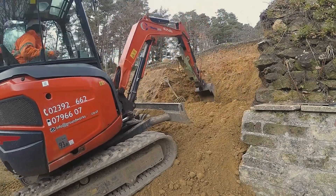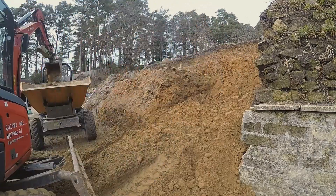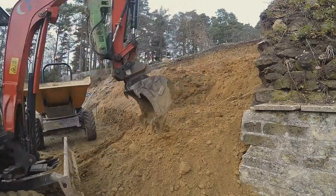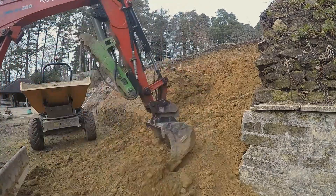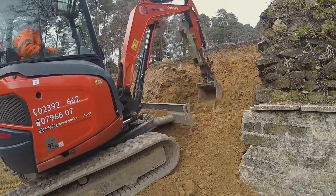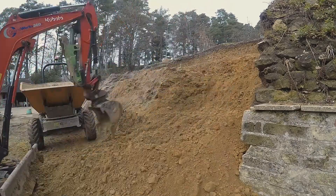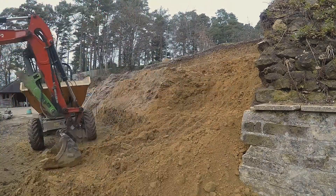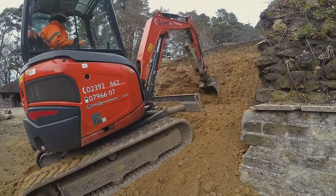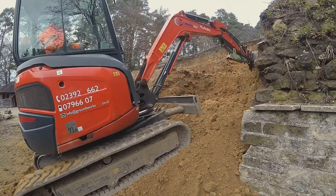I decided that building a ramp here would help us, and I think it does generally. If you can get the digger up higher than where you're working it gives you a better angle to see what you're doing, and it also gives you something to pull material up to, which is a much faster way of loading a bucket to a good degree of fullness.